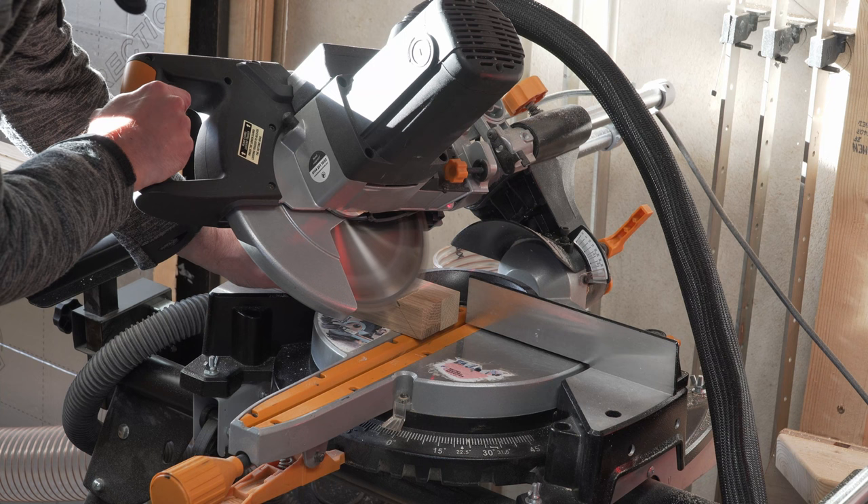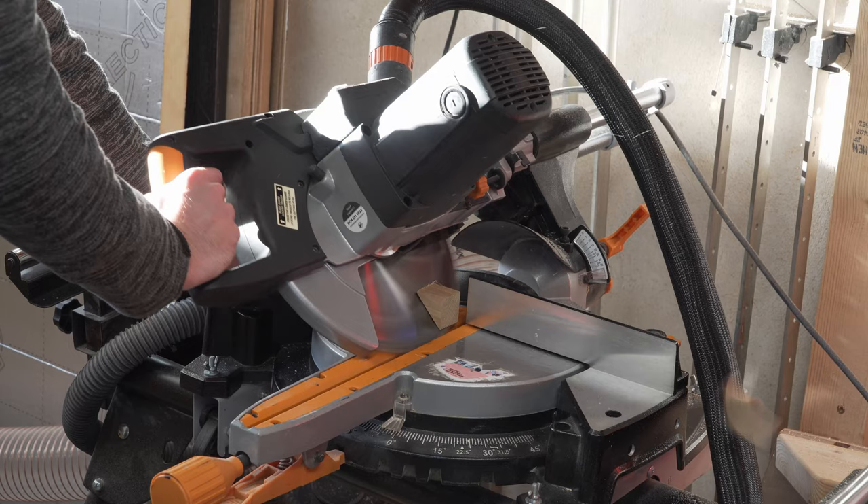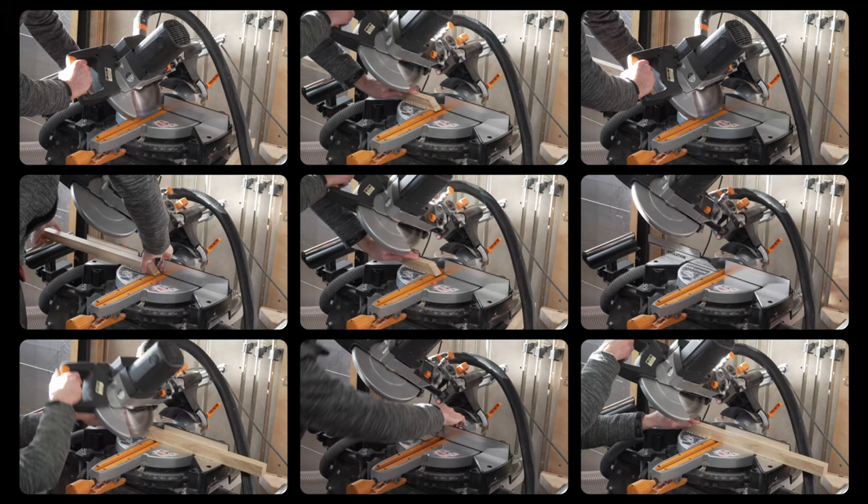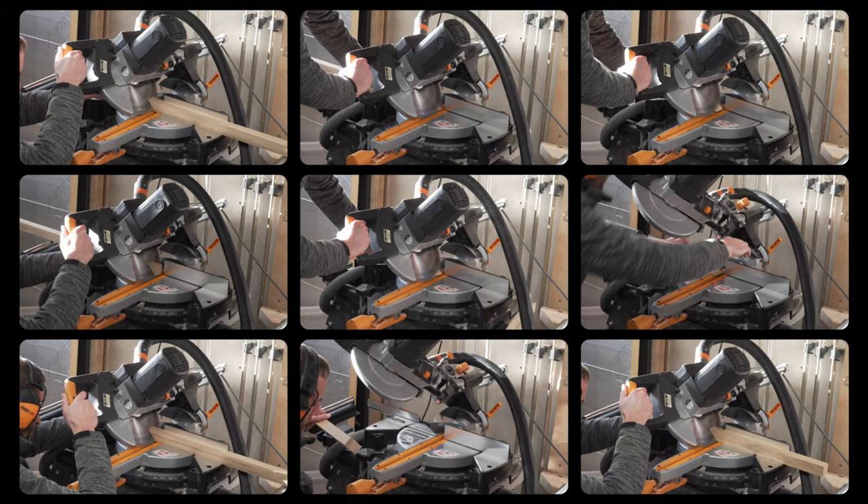We'll then take our thinner spindles and before cutting we find the best face and orientate the wood so that this face will be facing outwards during the glue-up phase. With our saw accurately set to 45 degrees, it's time to start cutting — these cuts need to be really accurate so it's best to take your time and sneak up on your cut line. We'll start by cutting the middle square, followed by the inside square, and then finally the connector pieces.